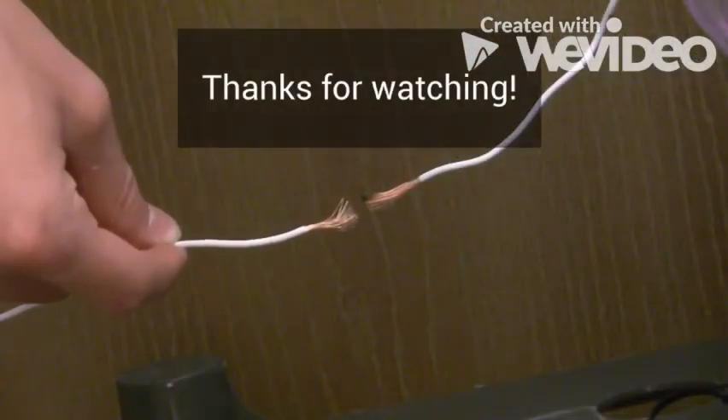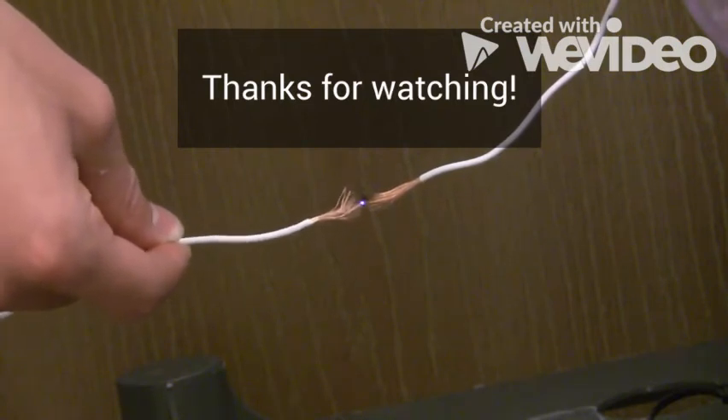All right, everyone. Thank you for watching Plasma Prints. Don't forget to stay safe, do your research, and stay tuned.